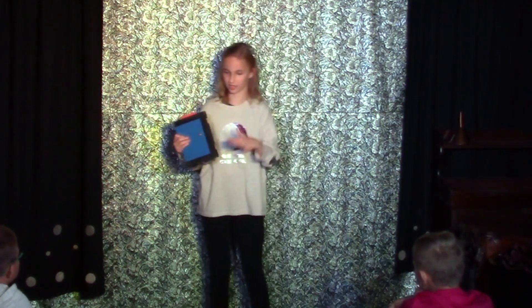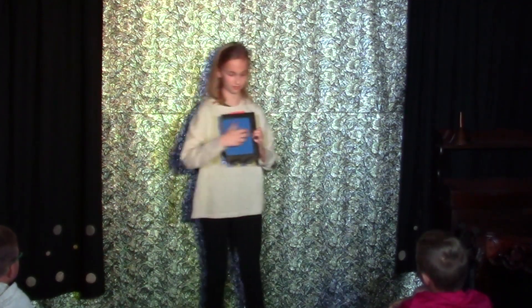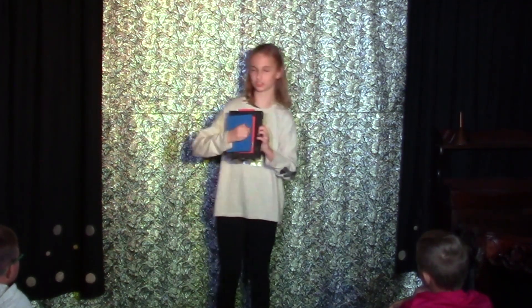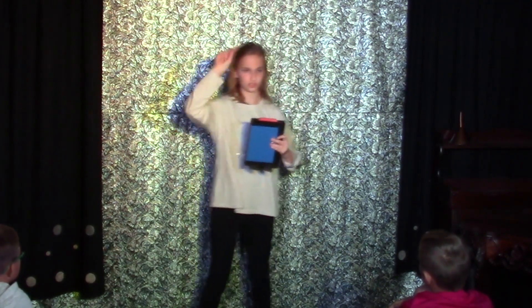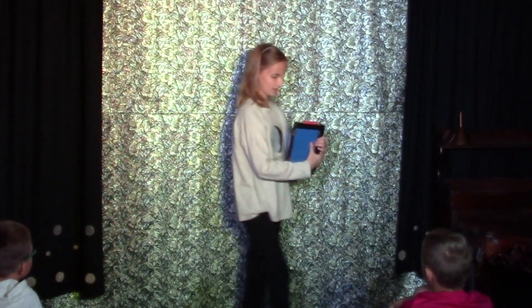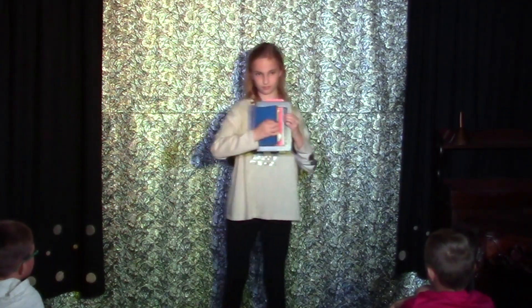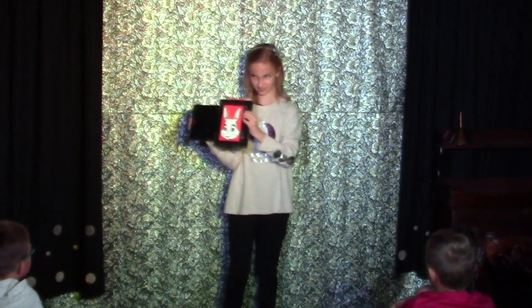Just to make sure this works, can you all say boo with me on the count of three? Okay, ready? I think he's ready too. One, two, three — boo! And now he is Snowy the Ghost Rabbit. Boo!